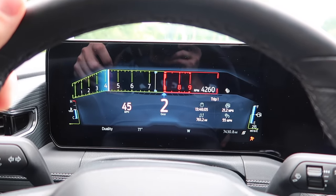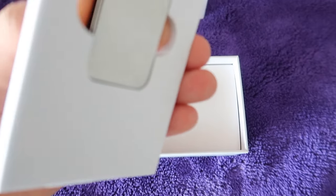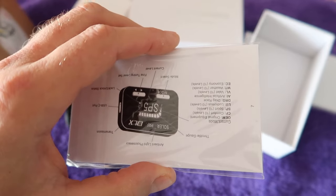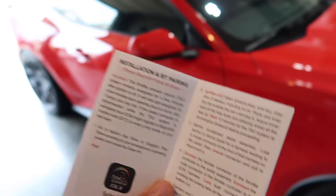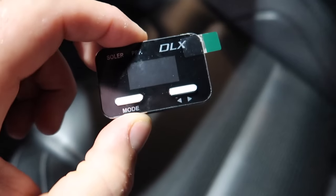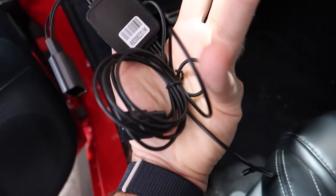What you get in the box: throttle controller, a little DLX controller, and a pigtail module. It's going to go in between the device and your gas pedal, your accelerator. A couple of zip ties and some instructions. The very first thing we need to do is turn the ignition off. You've got to open up all of the doors — I'm going to do the trunk as well — and leave that for 10 minutes so that everything discharges all the electricity. They also give you a ton of slack in the wiring, as you can see.